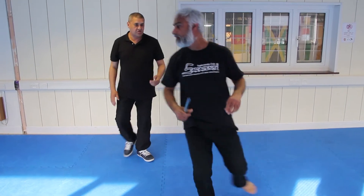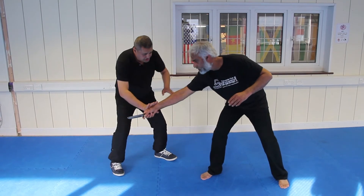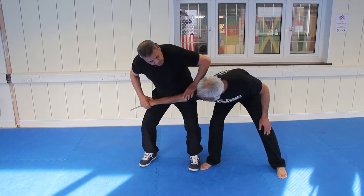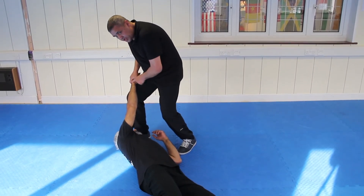I'm going to show you that slowly. When the knife comes in, always try and go to the back of the hand, slap it here. When you grab it, pull it to your thigh, and push back, so you still have control of the knife.